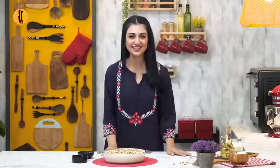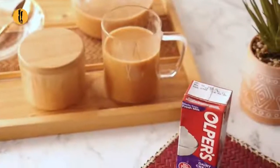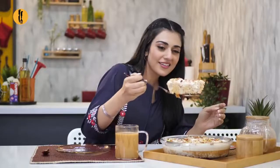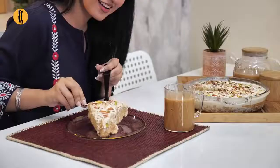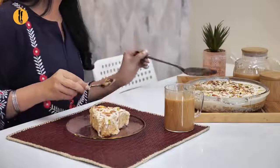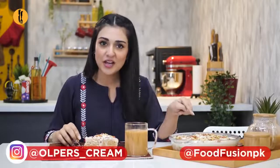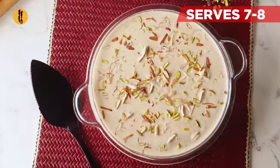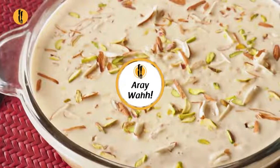It looks amazing. Amazing. I'm going to eat it first. I did it. Raw. Ah!